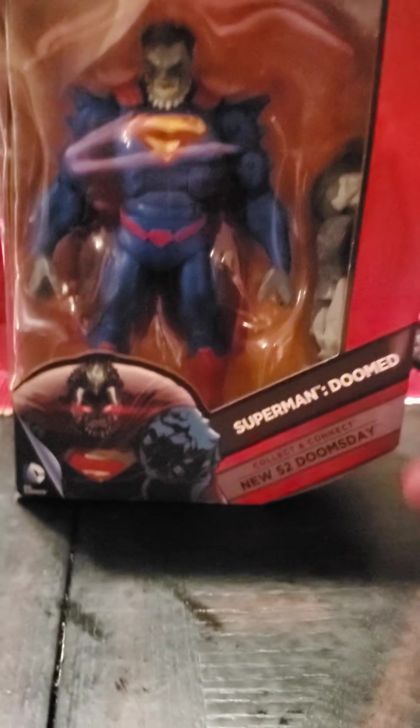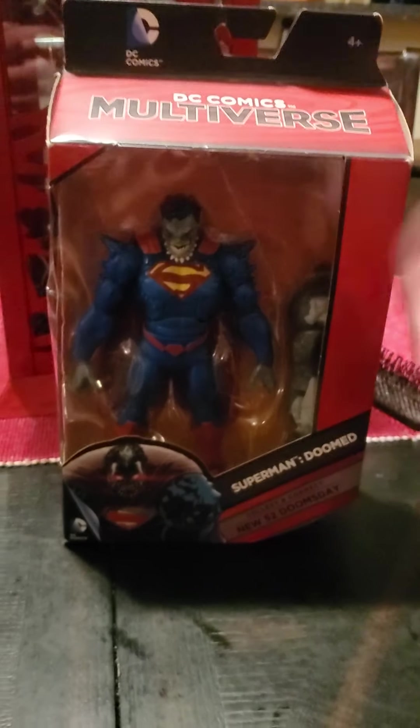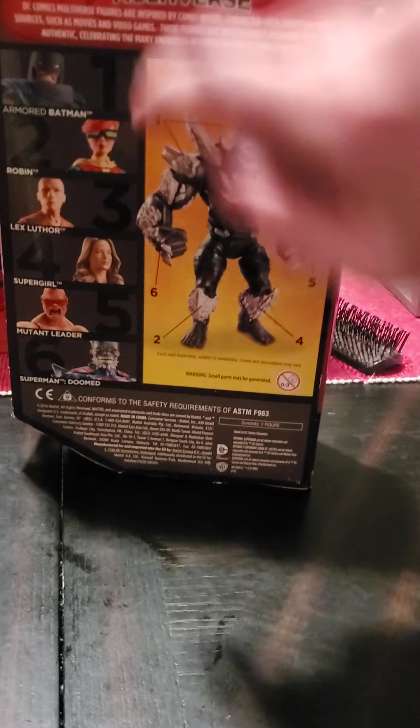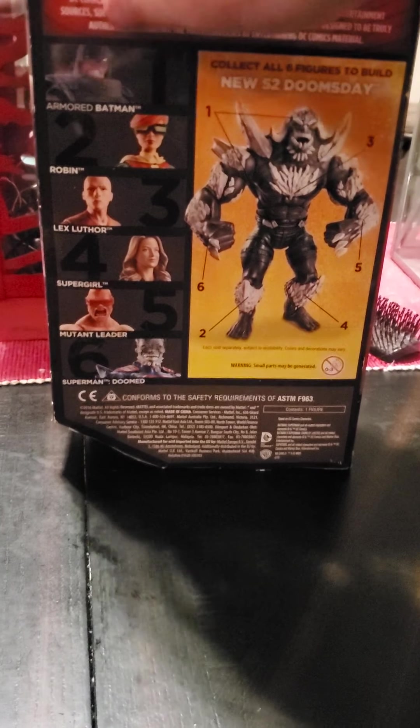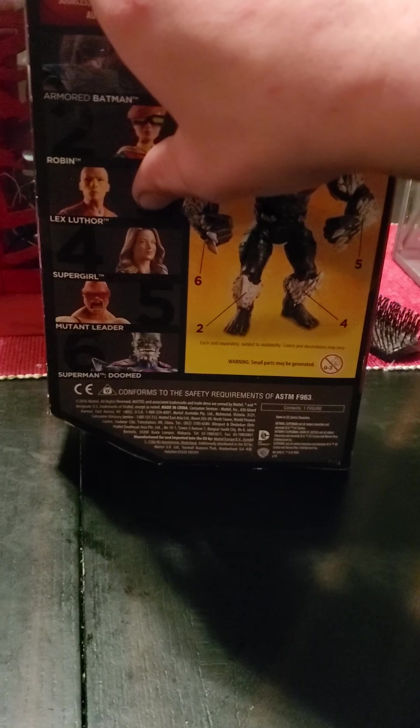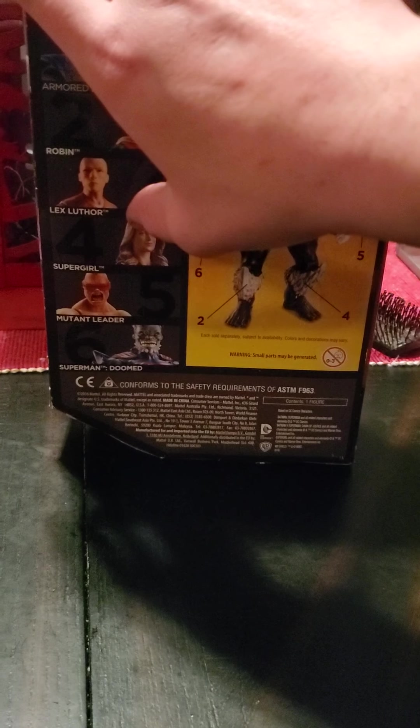Hey guys, welcome back. Today we're going to take a look at Superman Doomed from DC Comics Multiverse. This was Mattel. It was part of the Build-A-Figure line for Doomsday. In this line they did the Armored Batman, the Female Robin, the Lex Luthor from the movies, Supergirl from CW, Mutant Leader, and Superman Doomed.